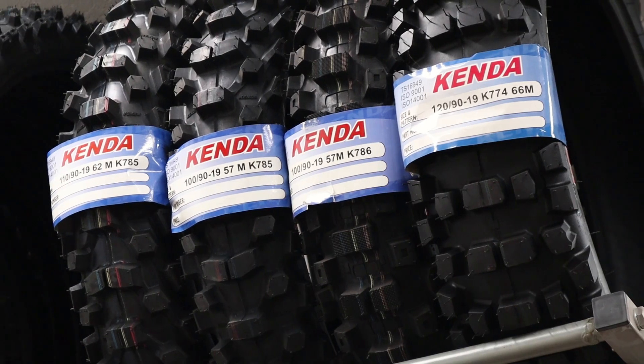My name is Matt Berger and I'm a tire engineer with Kenda Tires, and today I'm going to show you guys how an engineer changes a dirt bike tire. There's not just one way to change a dirt bike tire — everybody's got their own tips and tricks. I'm just going to be showing you what works best for me, and hopefully it'll help you guys out.